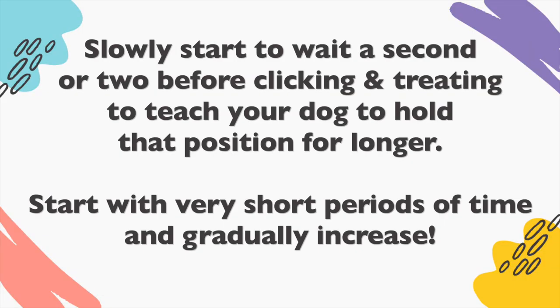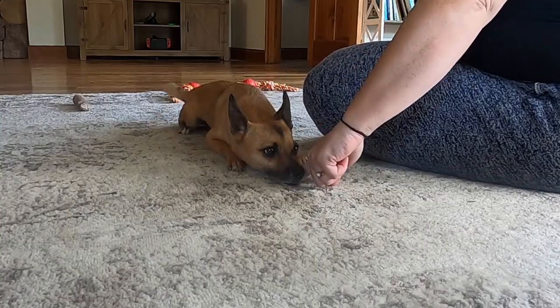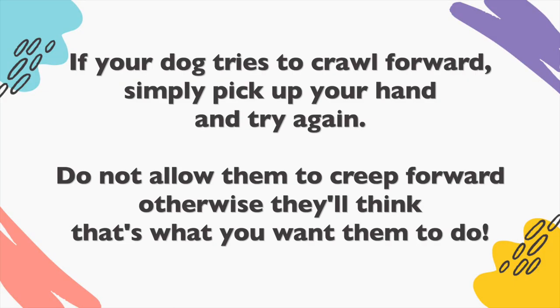Slowly start to wait a second or two before clicking and treating to teach your dog to hold that position for longer. Start with very short periods of time and gradually increase. If your dog tries to crawl forward, simply pick up your hand and try again. Don't allow them to creep forward or they'll think that that's what you want them to do.